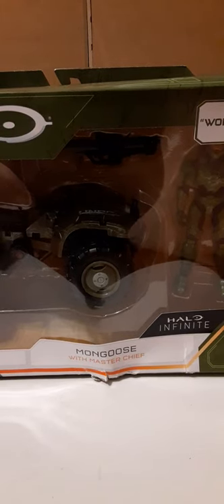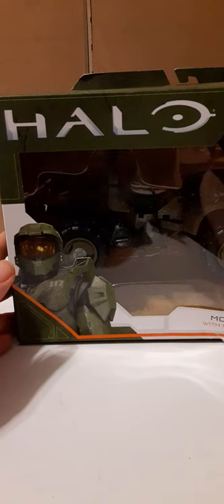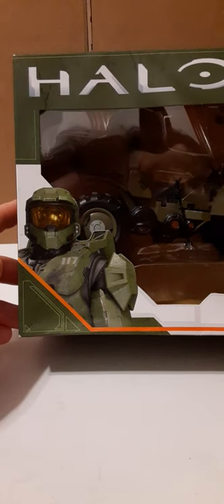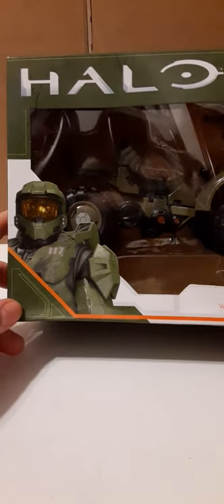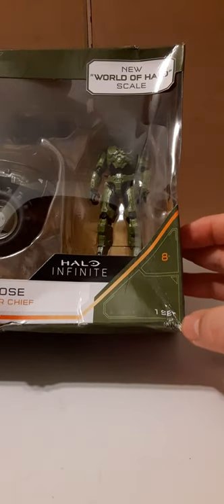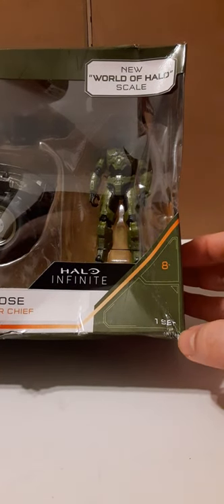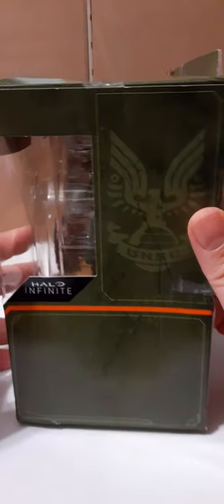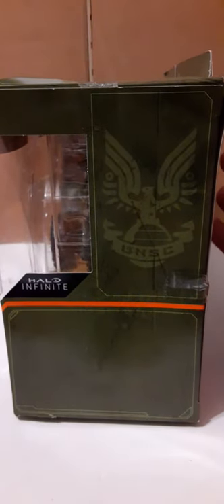For $19.99 in my opinion this thing is a steal — it's fantastic. Let's take a look at the box real quick. Halo logo at the top left, Master Chief bottom left center, Mongoose with Master Chief, Halo Infinite logo. Recommended for ages 8 and up. New World of Halo 1/18 scale. Side of box has the UNSC logo and Halo Infinite branding — not much to see on the packaging.